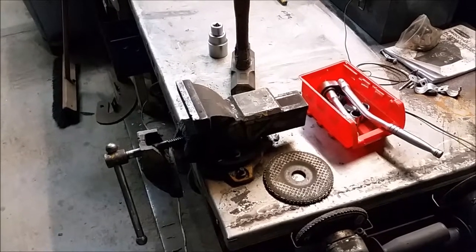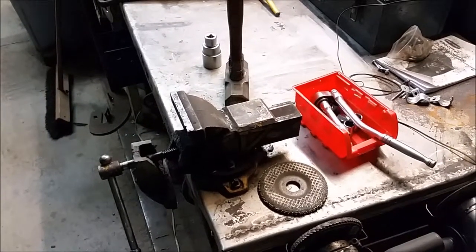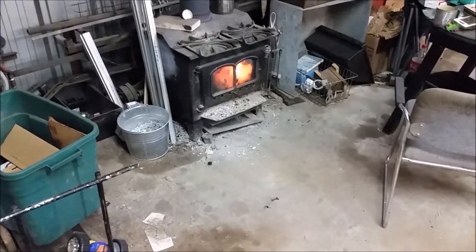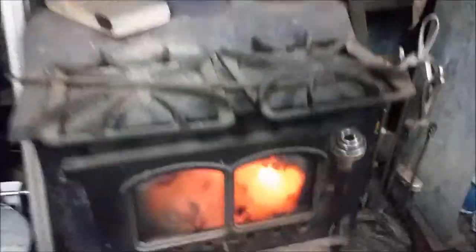I've got the wood stove just humming over here — there's a kettle steaming a bit, you can hear it. It's throwing a lot of heat today. It's not too cold out but it's a little bit chilly, overcast, so we just need a little bit of heat to keep the shop at a comfortable temperature.